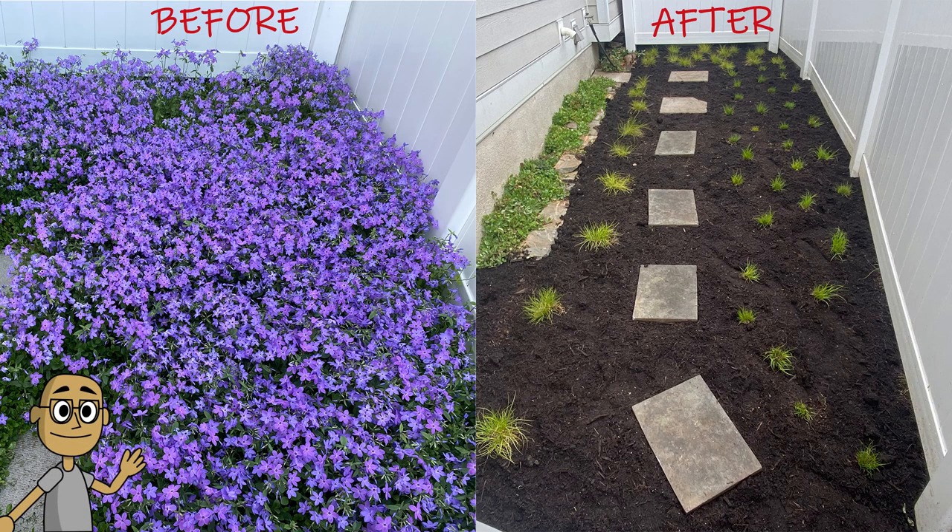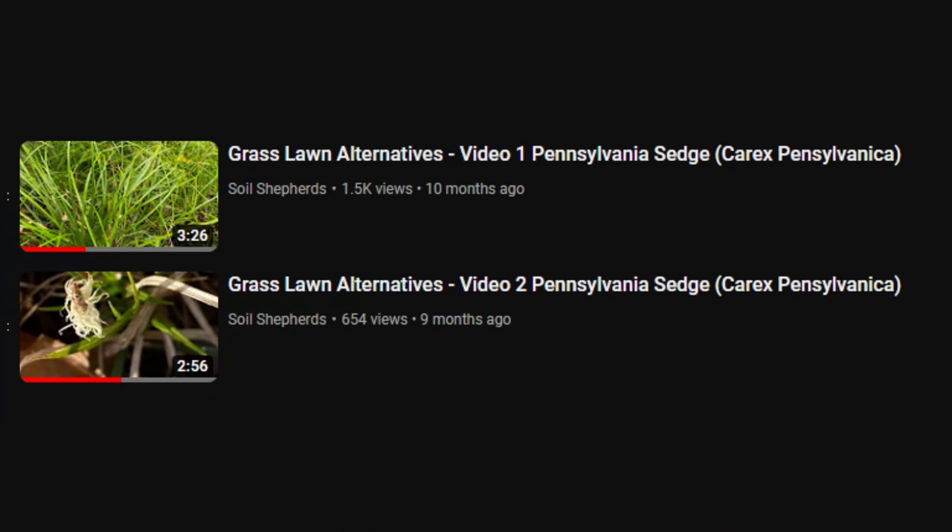Hello and thanks for watching. In this video we convert a dog run from native creeping phlox to native Carex. This is the third video in a series of grass lawn alternatives.